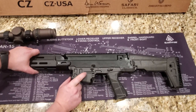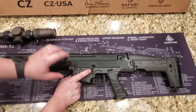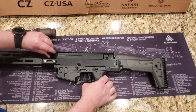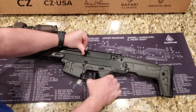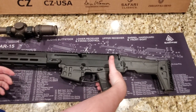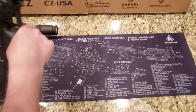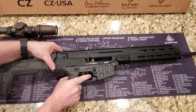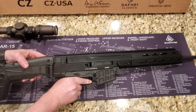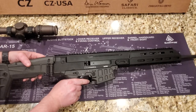We have the bolt release right here, and when you push it you'll notice the trigger guard also moves — another really cool feature. Pull it back, push up, and it locks. Then when you've got your hand on the grip and your other hand up near the charging handle, you can push down with your trigger-guard finger and it drops the bolt forward for you. Really cool — I really like that.